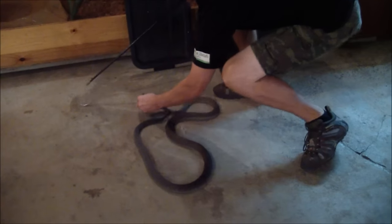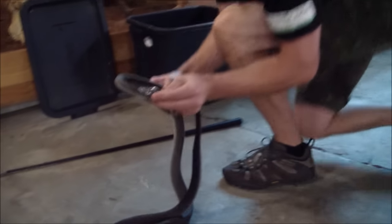I just want to make sure I get right behind the jaws to make very sure of that grip. Okay, so now we've got her.